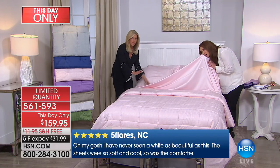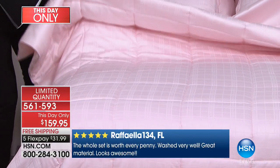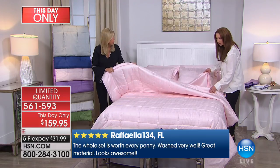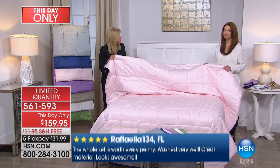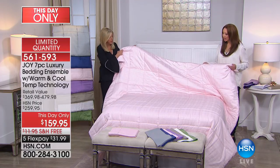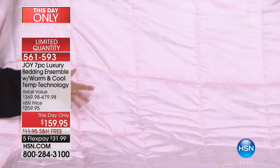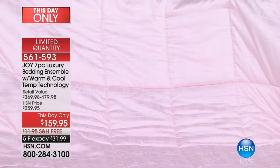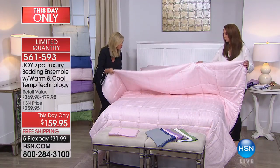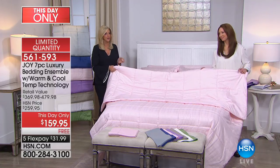Even the shams have this cotton and eucalyptus technology. The comforter is so unbelievable — you want to put it on top of you when you're on your couch. Look at how gorgeous this blush is. Nothing is going to shift — it's down alternative, completely machine washable, with that windowpane design and pinstripe on the reverse.